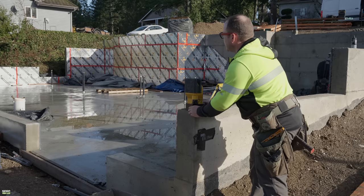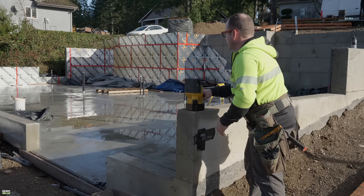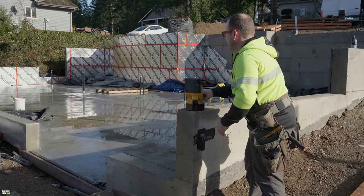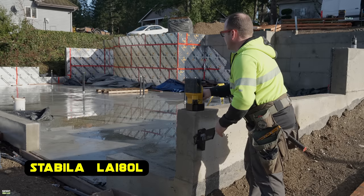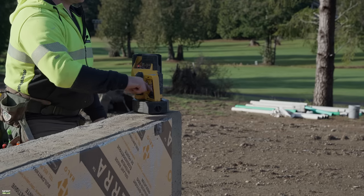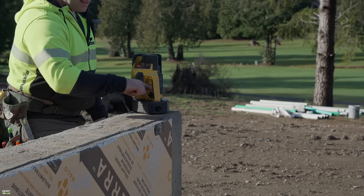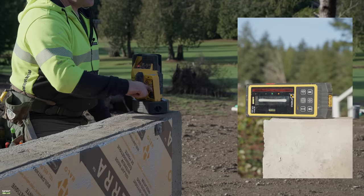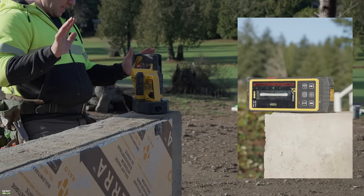The secret sauce is the Stabila LA-180 layout station. It shoots square, but not dots — it shoots beams. Now, the back of this house is 64 feet long. I can't remember what it is front to back — 35 and change. When I use this laser, I adjust it manually and I get it close. It's actually pretty uncanny, and then with the dial we dial it right in.